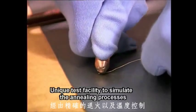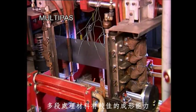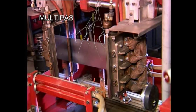Decisive factors for the improvement of formability are annealing and the subsequent exactly controlled cooling. With Multipass, we have a unique tool for simulating annealing cycles.